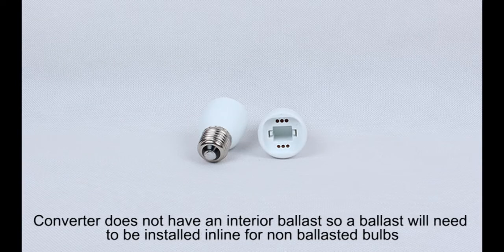This converter does not have an interior ballast, so a ballast will need to be installed in-line for non-ballasted bulbs.